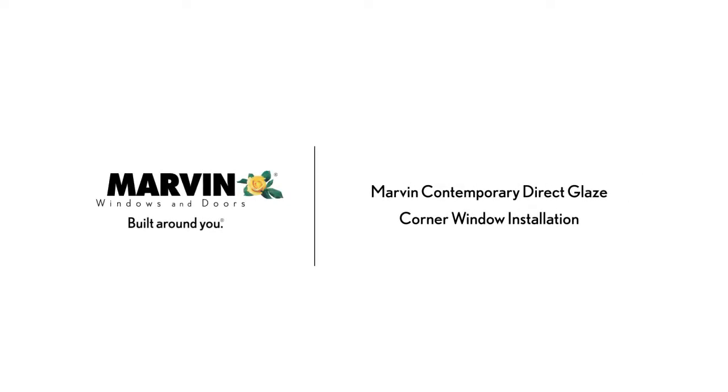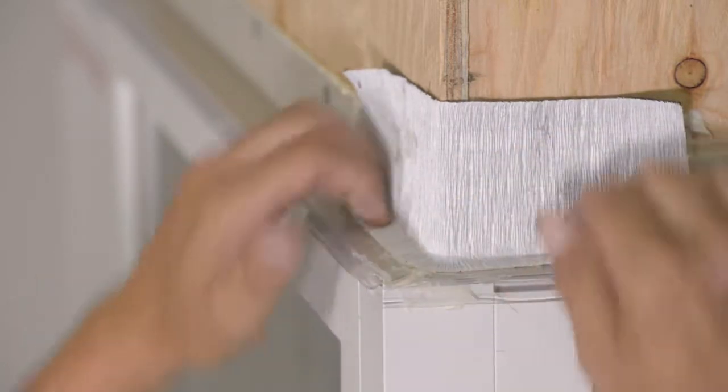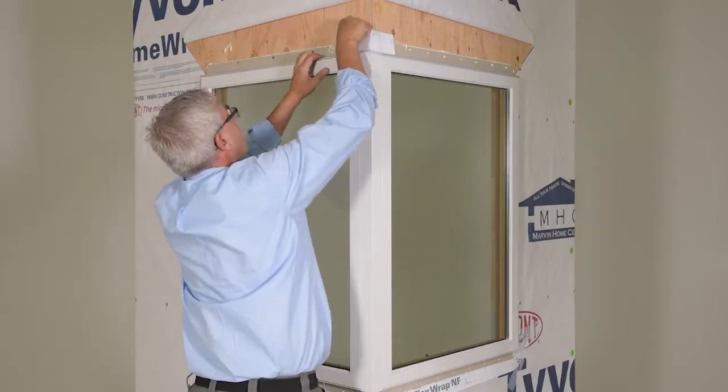Marvin Contemporary Direct Glaze Corner Window Installation: flashing the installation. Adhere a 3-inch high by 8-inch wide piece of flexible flashing over the top corner of the nail fin.